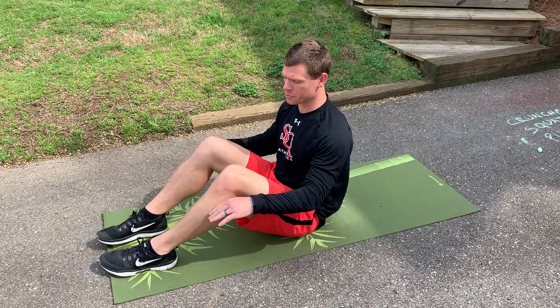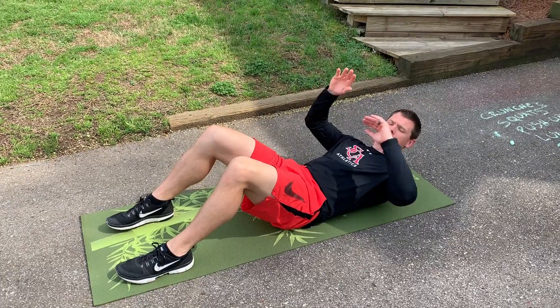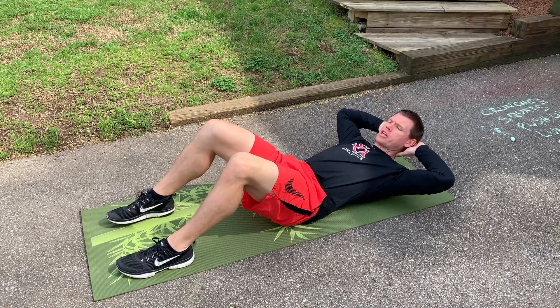When you're doing your crunches, you want your knees bent, your feet resting on the ground. Put your arms across your chest or behind your head — either way is fine, just make sure you don't pull on your neck as you're crunching up.